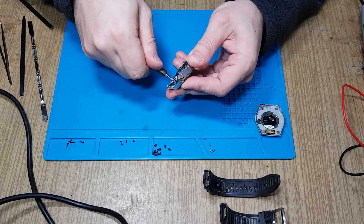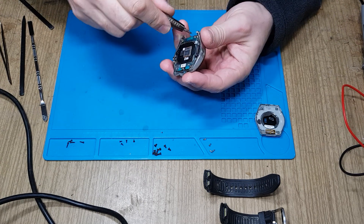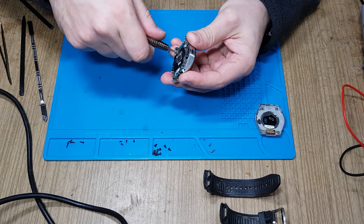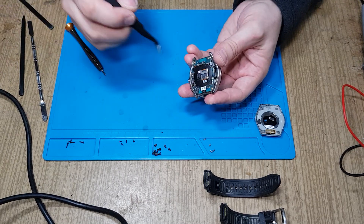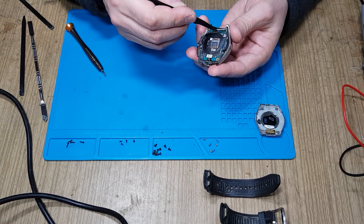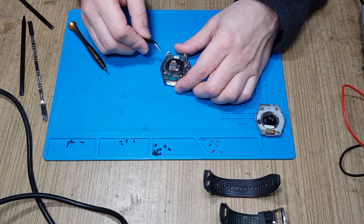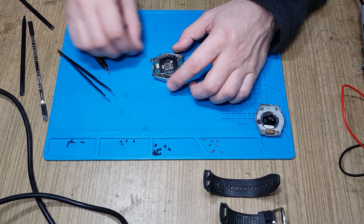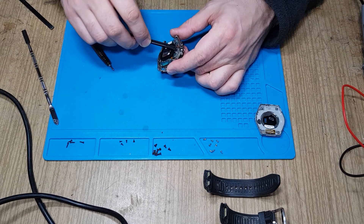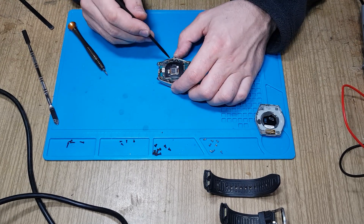Let's unscrew some more screws. This is a simple Phillips head — a small one but Phillips head. Then we have some ribbon cables; one of them is down here, and this one I believe is the buttons ribbon cable.